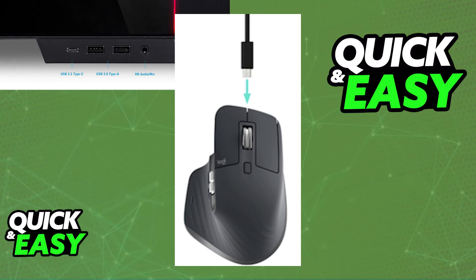All you have to do is plug one end of the USB-A to USB-C cable into the Logitech MX Master 3S and then the other end into the USB port you will be using to charge it. Once this is done, you will see an LED on the mouse indicating that it is now charging.